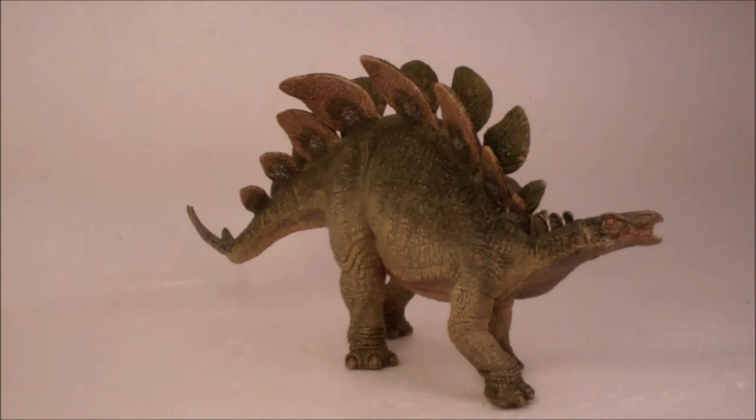For overall appearance and look, I give this figure a solid A. It would have gotten an A plus if they had gone for more coloration, especially on the plates. This figure does come across as a bit dull and stereotypic for a dinosaur, seeing as it is primarily green. However, this figure is very believable. The pose is naturalistic and lifelike, and that's something Papo is very good at achieving, and they certainly did not fail for this model.